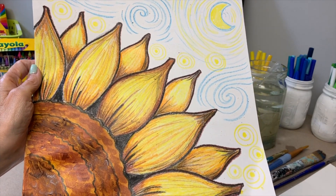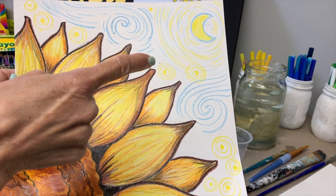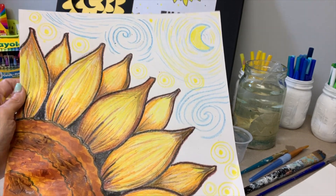Today we're going to create a sunflower, and for the background of our artwork we're going to use Starry Night from Vincent Van Gogh as our inspiration.